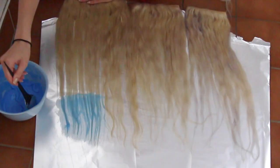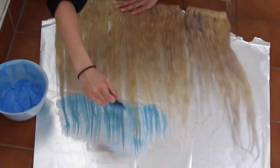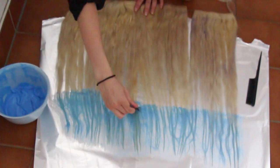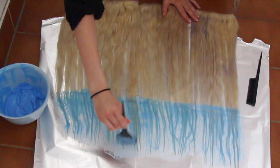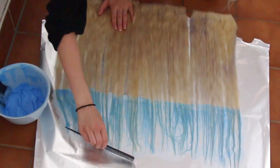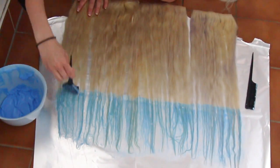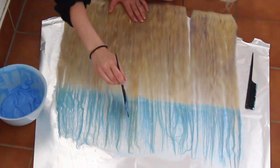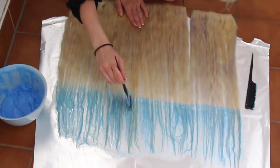Then I just paint the dye on the lower lengths of the hair, and I comb through the hair to make sure all the dye sticks. When I've painted the whole lower part, I'm going to fade the dye out towards the blonde to get a more ombre effect. I do so by painting gentle strokes from the dye upwards.